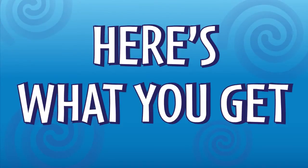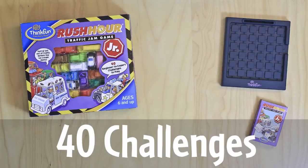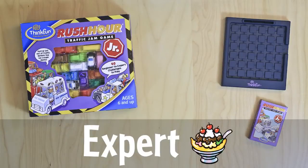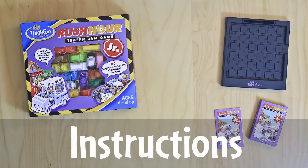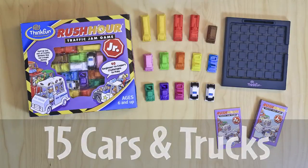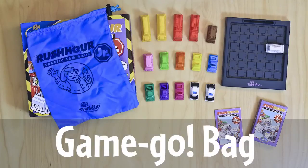Here's what you get: the Rush Hour Junior traffic grid, 40 challenge cards from beginner — one scoop — to expert — banana split — specifically designed for kids 6 to 8, solutions included. 15 blocking cars and trucks, one ice cream truck, and a handy game go bag great for taking on the go.